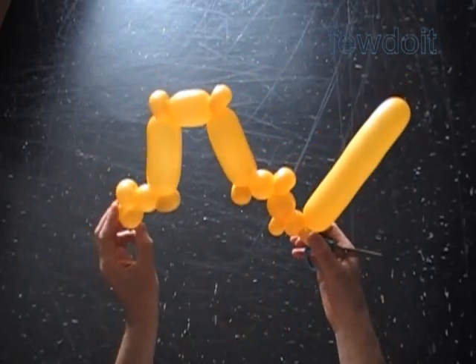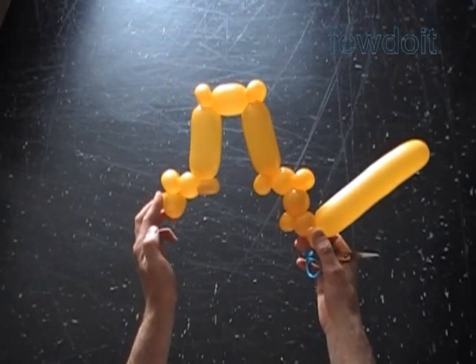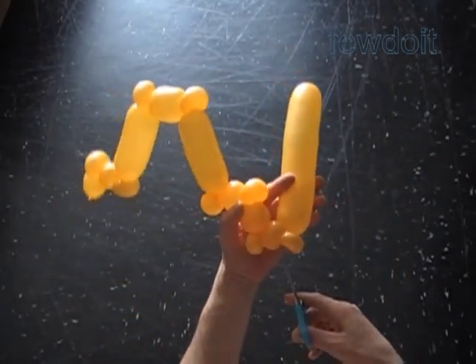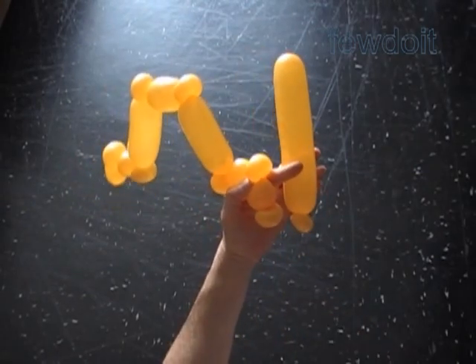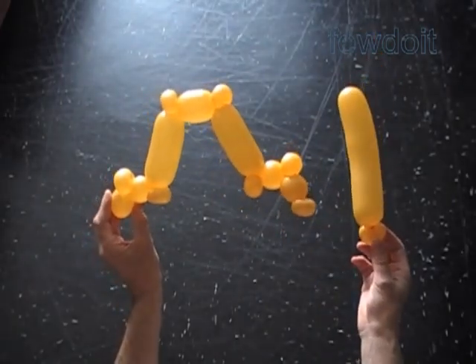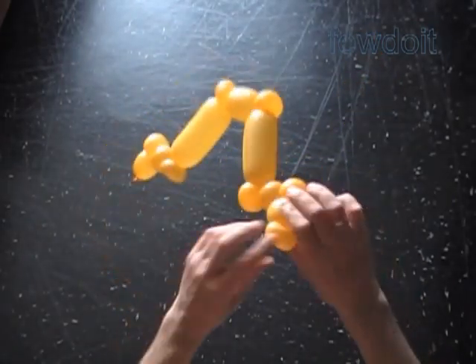Now let's use the scissors to pop the fifteenth bubble. Here comes a very loud boom! We successfully separated the balloon into two parts. Let's put the rest of the balloon aside for now.